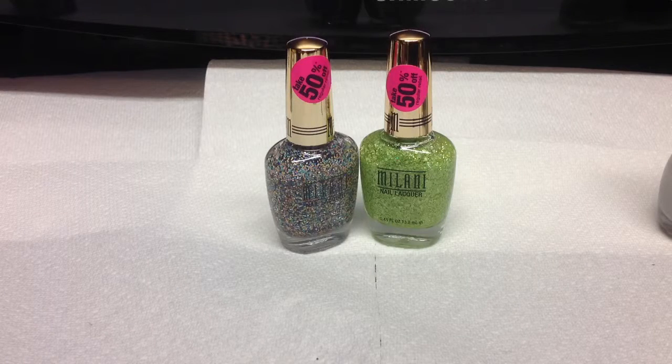I went to CVS today to get some top coat and while I was there I was just poking around and looking at all the polishes and I came across the Milani polishes. And they were all 50% off.